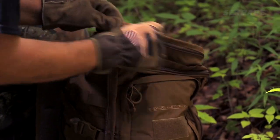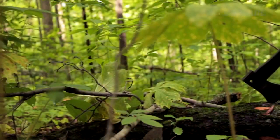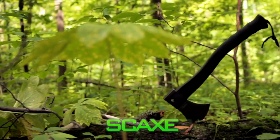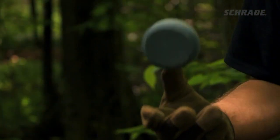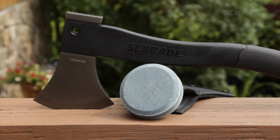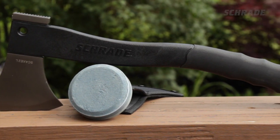Before you get started, you'll need a few things. First, you'll need an axe or hatchet, like our SC-AX-2L. And the star of our show: a round two-sided sharpening stone, also known as a puck, like the one that comes with this hatchet.